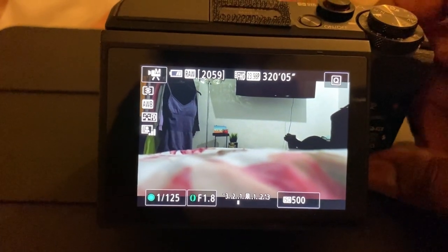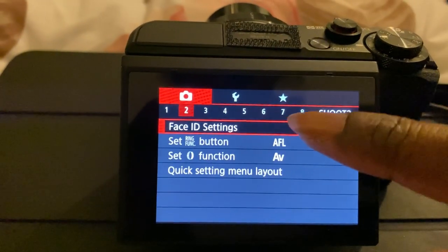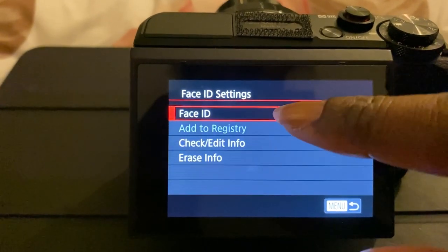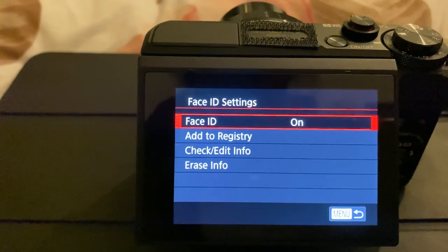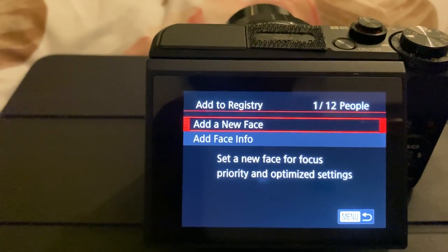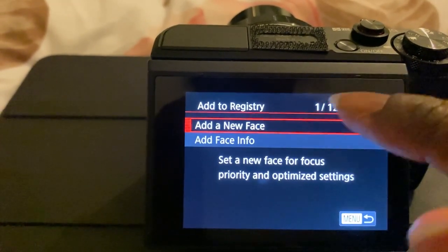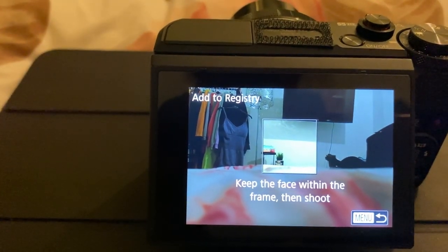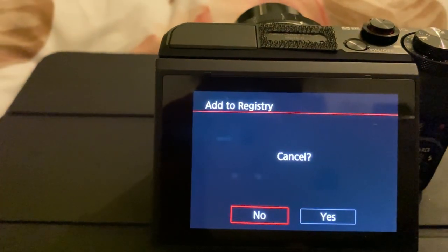The first thing you're going to want to do is click on menu, go to option number two in red, and click on face ID settings. Face ID settings is off by default, so you're going to want to turn it on. The next thing you can do is add to registry — this will allow you to add your face at different angles so the camera can recognize you more. When you flip up the screen you'll be able to take photos of yourself and this will register your face to the camera settings.